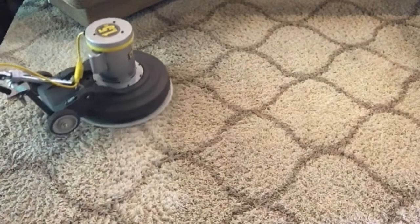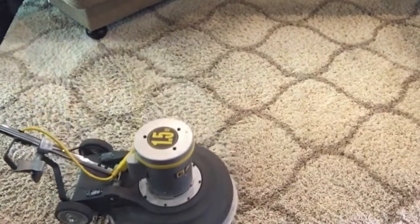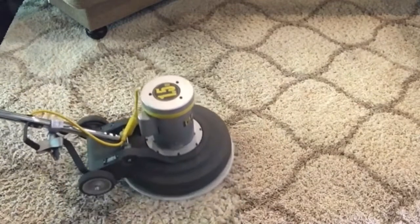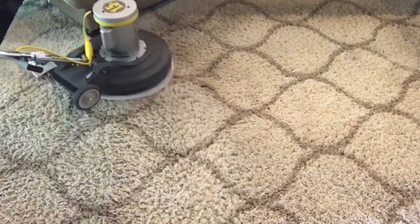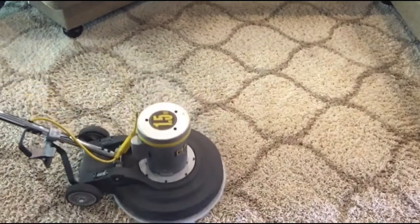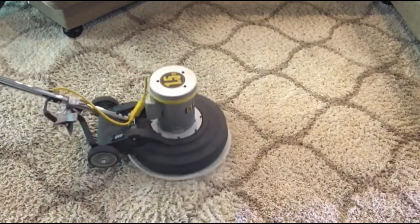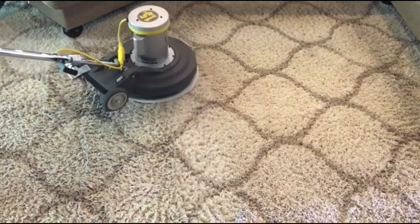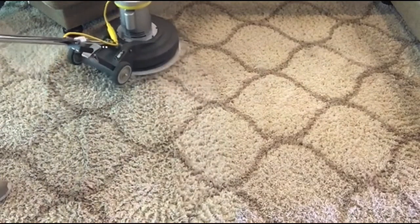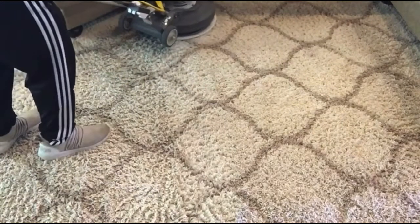It's just coming out very easy — like butter. Proper chemistry and pads make all the difference. This is the scrub strip polyester blend pad. Very good pad, very underrated pad, and it's just doing a fantastic job.